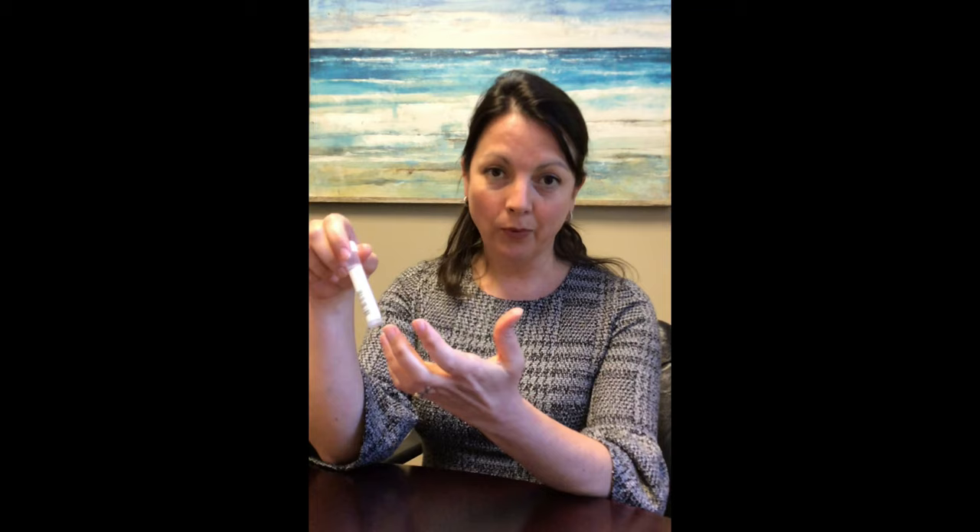Another issue we'd like to talk about is labeling the tube. Laboratories differ in whether they ask you to label the tube or not. Some laboratories have unique barcodes on the tube and some don't. We really feel it's important, no matter what, to put your name and date of birth on the tube. You may want to use a label — write your name and date of birth on the label and stick that on the tube, not covering the barcode — or you can use a pen and just write your name and date of birth right on the tube itself. Either way works just fine.